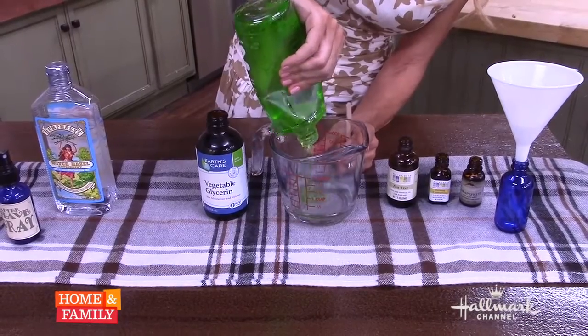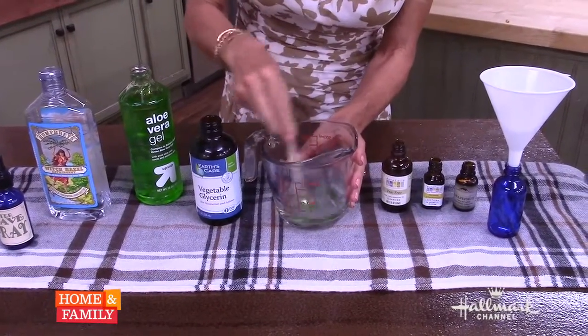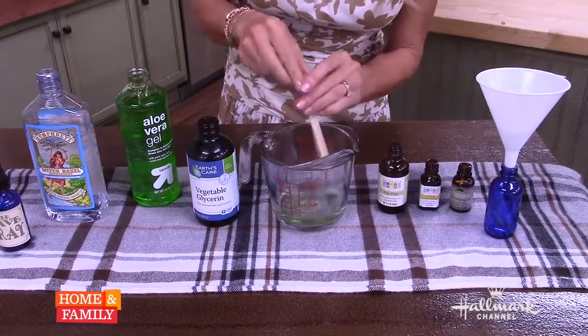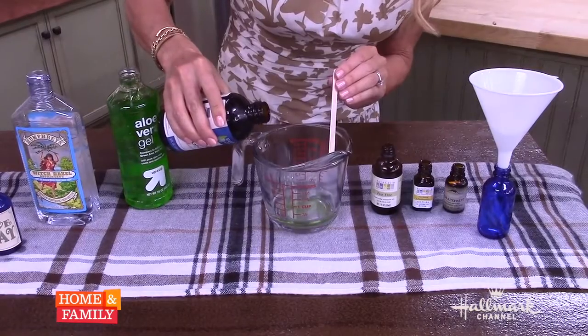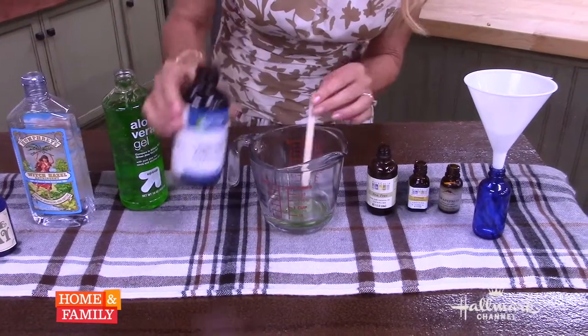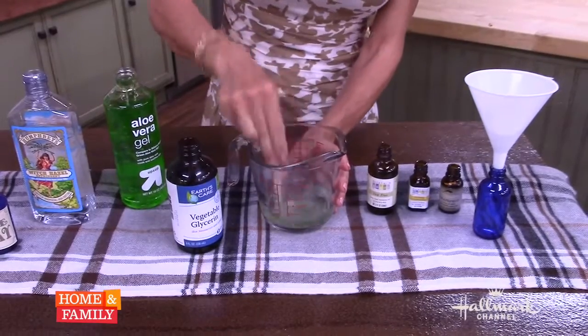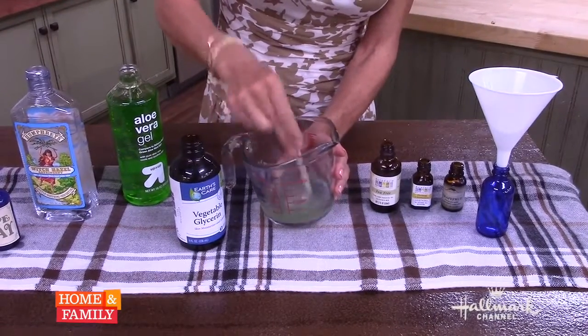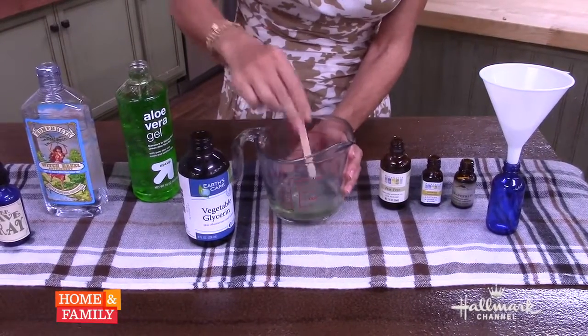Now aloe vera gel is very very soothing and hydrating for the skin. Now I'm going to add one teaspoon of vegetable glycerin. Now this is a humectant, and what that means is that it draws moisture to your skin. So this is really really moisturizing — no moisturizing required for you men, even if you have really really dry skin.